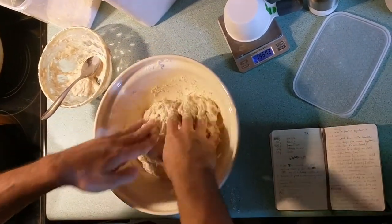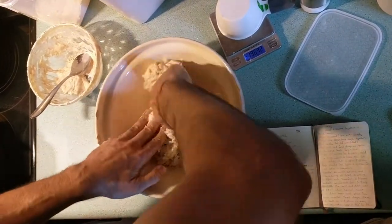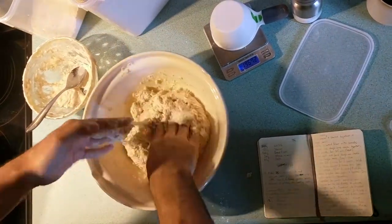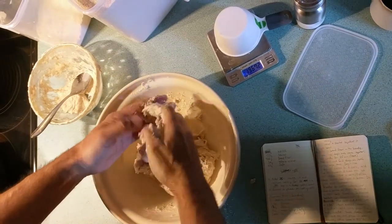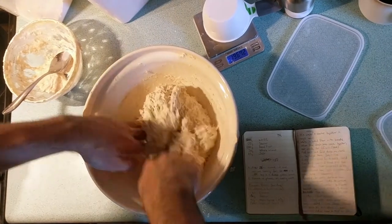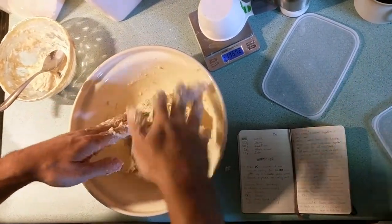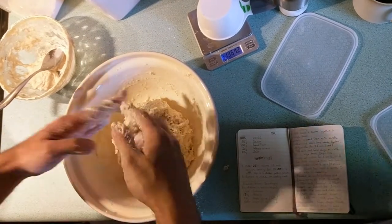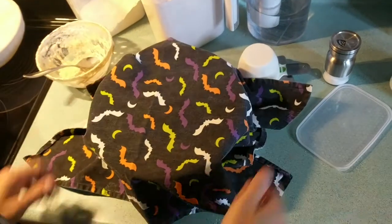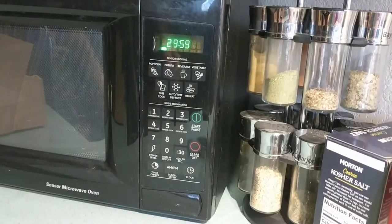It starts to come together and it's a very sticky, crazy mess — and that's good, that's what we want. Just work on this for a couple of minutes, grabbing the flour off the sides of the bowl. We're not going to add salt yet; the salt comes after the first mixing. So this is good for the first rise. Let this settle right here in the bowl and I'm going to cover it with a tea towel. Then in half an hour we're going to come back, add the salt, and do another knead.